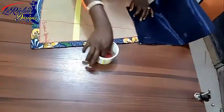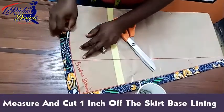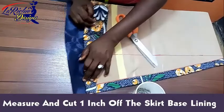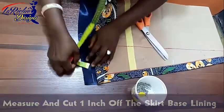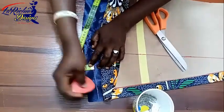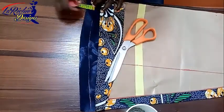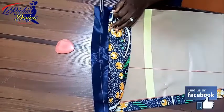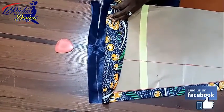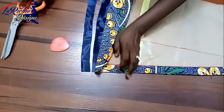The next thing I'm going to do is chop off the lining at the bottom part by one inch. So I'm going to come here, measure one inch, and cut that one inch off the lining. This is the front part of my pattern.